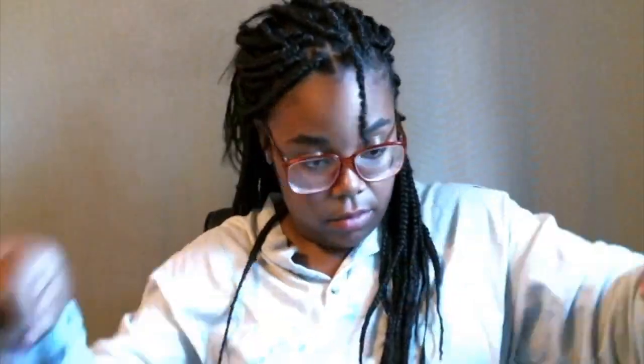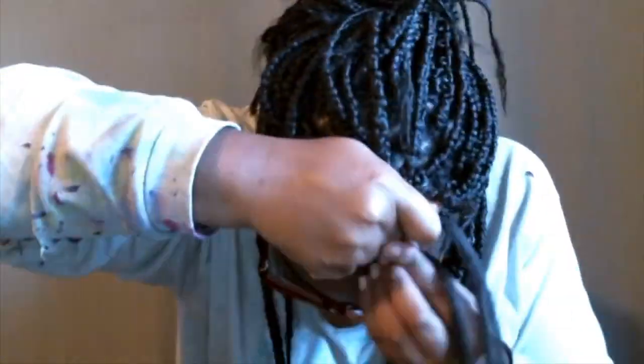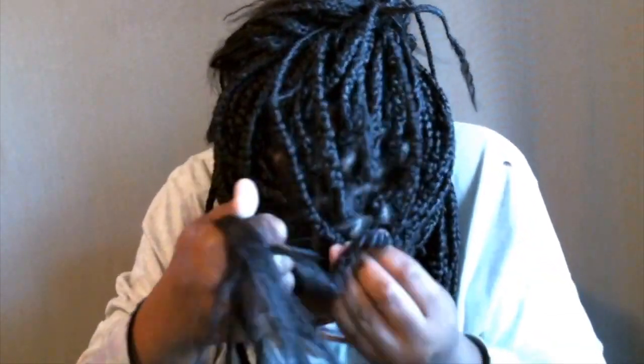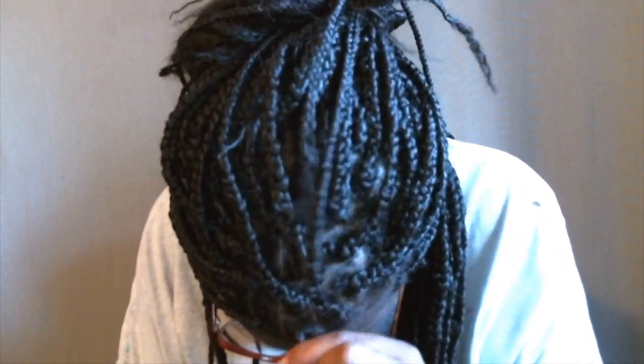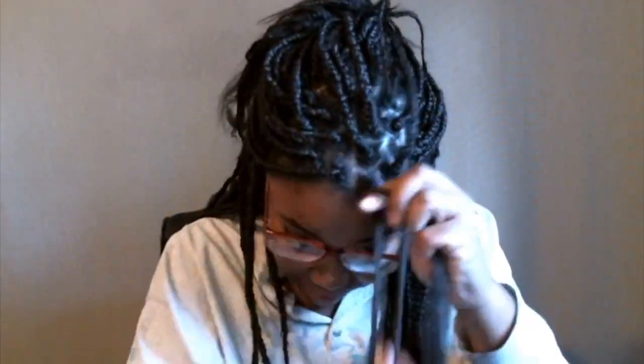This is my very last braid — so excited! I've been doing this for two days straight, approximately 16 hours. This is the new package of hair I just bought. You can see me feathering the ends and I'm going to apply some gel to it just to make it a little bit more tacky before I braid it in.